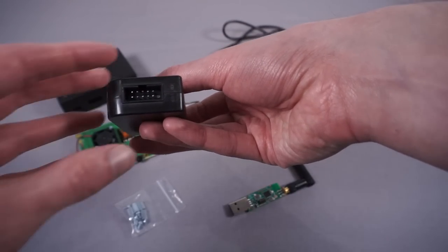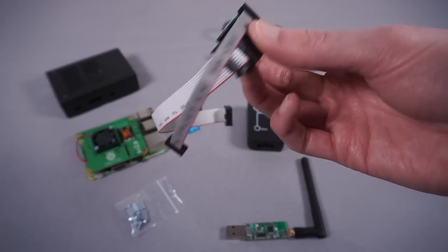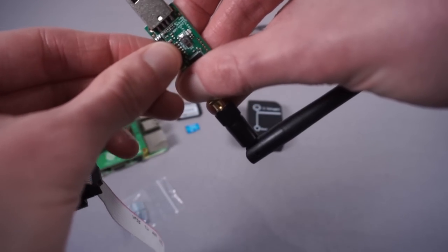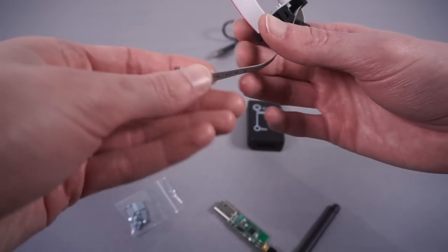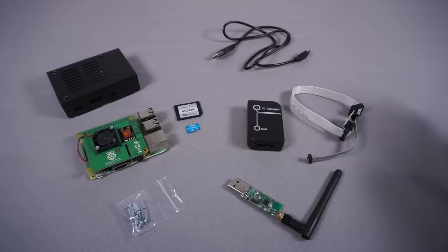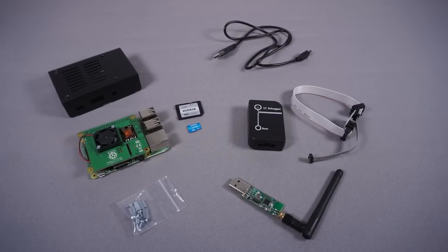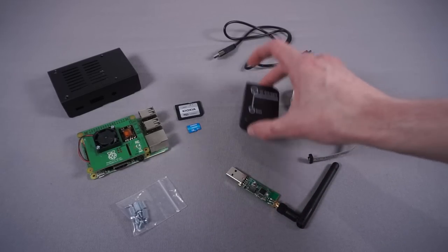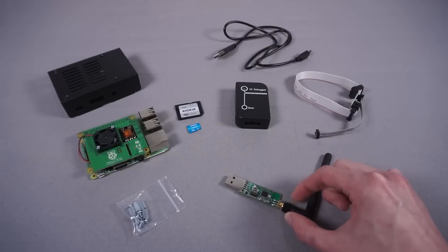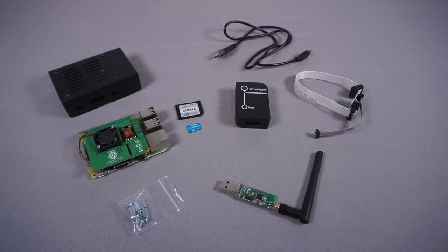I won't demonstrate the whole flashing process on video, because this really isn't a tutorial — it's more me showing what I'm doing and explaining it roughly. If you wanted to do this yourself there's plenty of information online. All you need to do is use that debugger to flash the Zigbee2MQTT firmware onto your stick — it will then show up as a serial device under Linux, you run the Zigbee2MQTT software, it connects to the stick, and bridges it out to your MQTT broker.